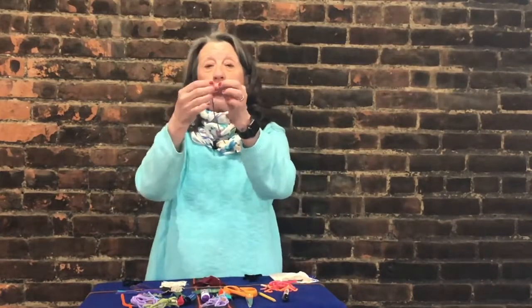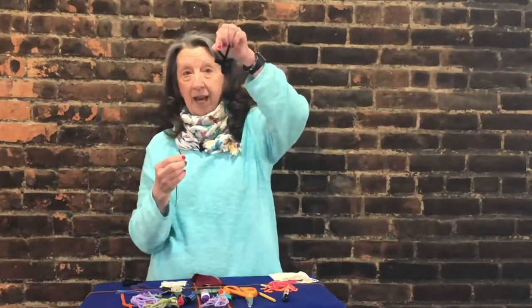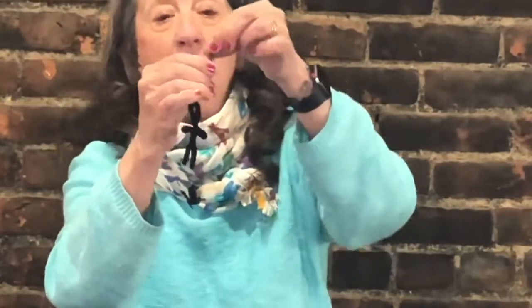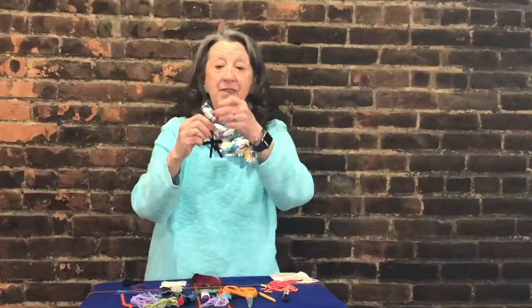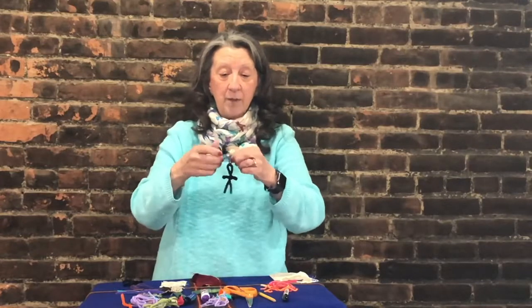Take one of your short pieces of yarn. I'm going to hold my worry doll upside down and thread that yarn through the head like I was threading a needle. Then take the two ends and match them up so they're even. Tie a knot, making sure the knot is right on the doll's head. Your worry doll now has two strands hanging down from it — this is going to be the worry doll's hair.